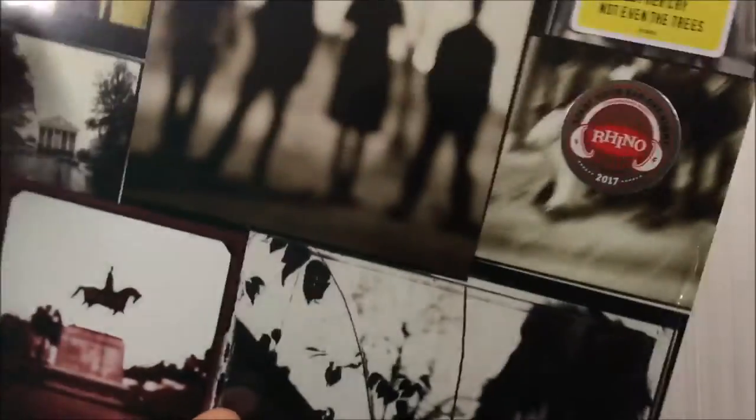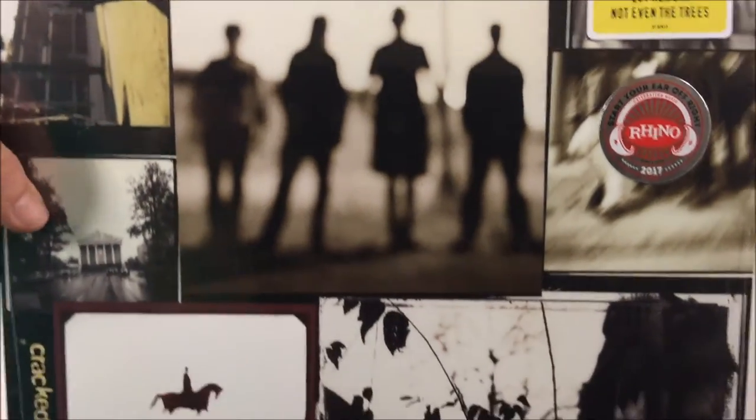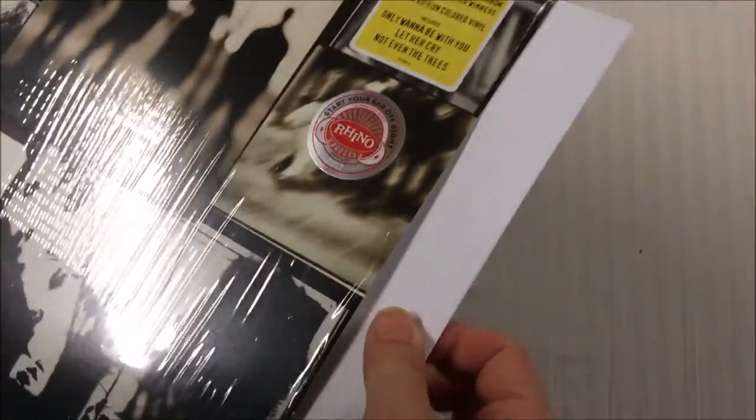It looks exactly like the CD — looks pretty good. I don't see a lot of pixelation, so they used the high-res picture for the front. Taking a closer look, I still don't see any pixelation going on like we see with some reissues. So let's open this up.